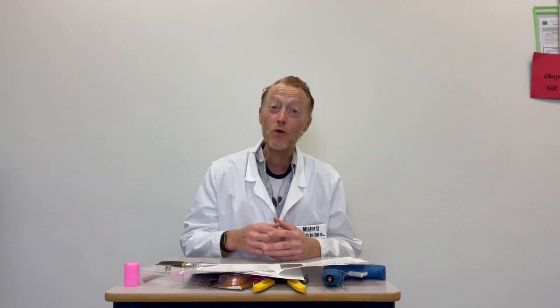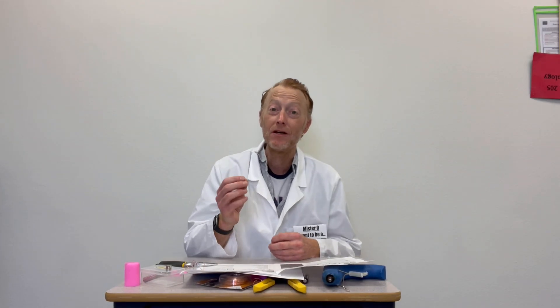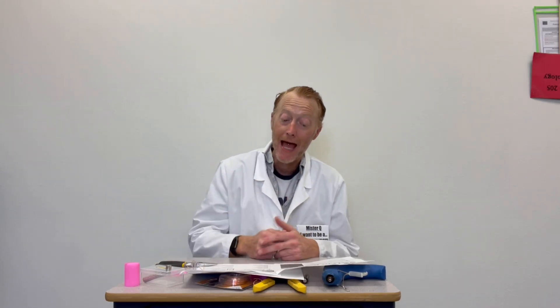Hi friends! Today we're going to learn all about homopolar motors and electromagnetism. In this activity, you're going to build a tiny dancer out of copper wire that's going to spin on top of a battery.